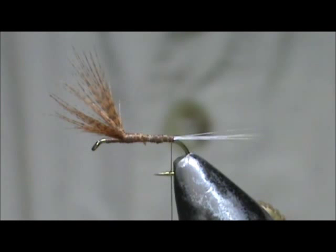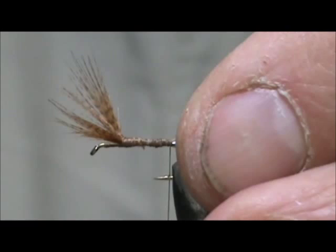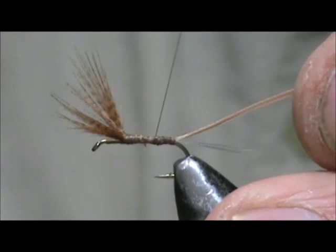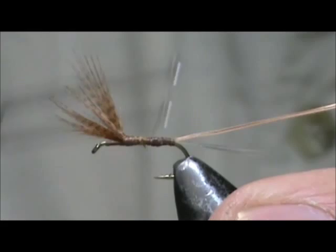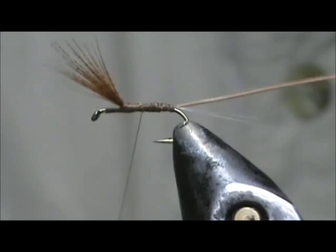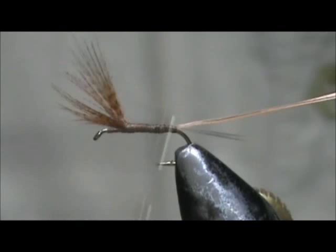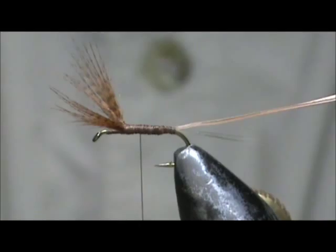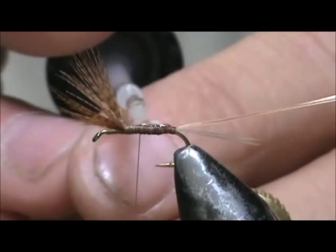I'm going to take a light Hendrickson color of a turkey biot. Trimmed off the tip just a little bit and wrap that in. There's a little bit of a bump there so I'm going to have to build that up. I'm going to put a little bit of head cement on the shank to help secure that biot body.